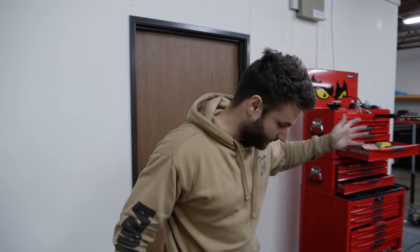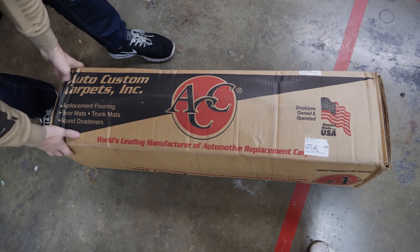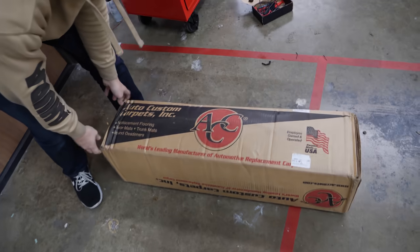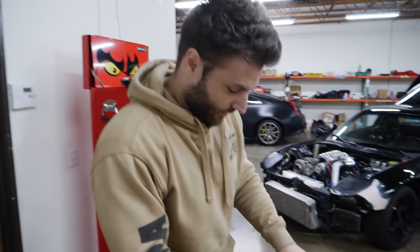Surprisingly enough, this did not come from overseas. I was expecting it to be from China or some place that specializes in cheap manufacturing. This one is literally made in the United States. I only noticed that not because of the box, but because the shipping was from North Carolina, somewhere on the East Coast.